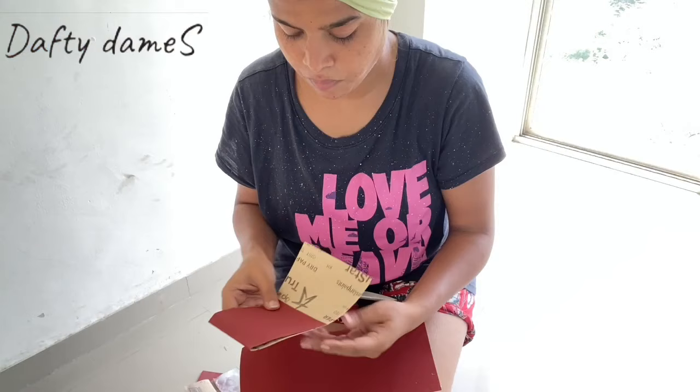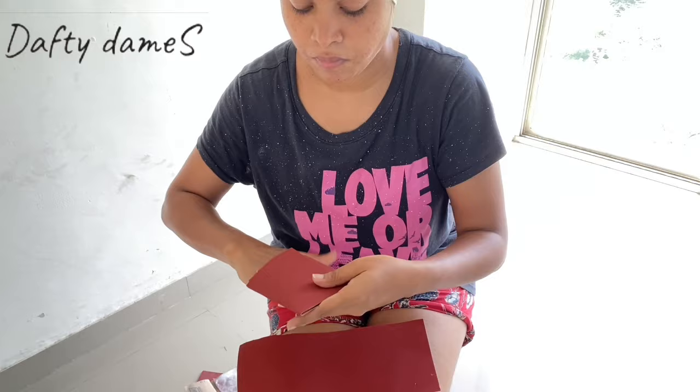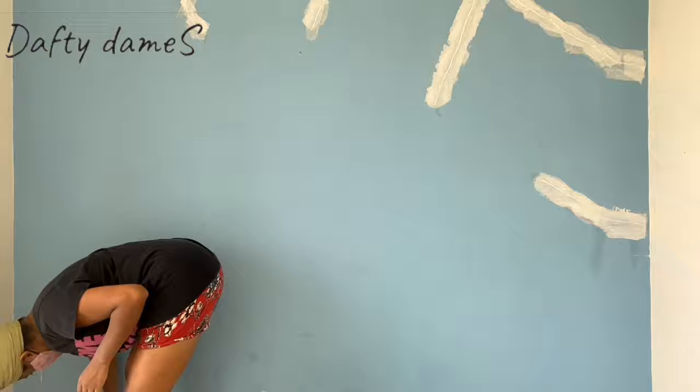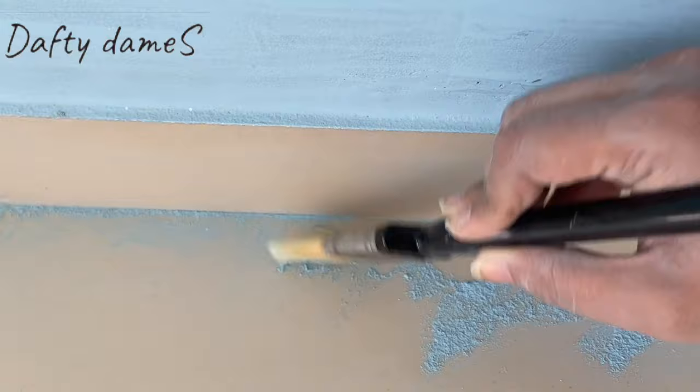Step one is to scrub the wall. I have taken 150-number sandpaper, with which I will scrub the entire wall so that it becomes dust and dirt free. There is going to be a dust storm, so I am going to wear a mask and protect myself. Because I am doing the whole room, I have to scrub all the walls. Look at the amount of dust — of course we have to do a deep cleaning as well.